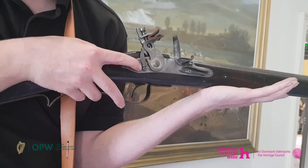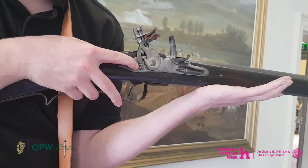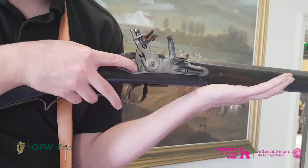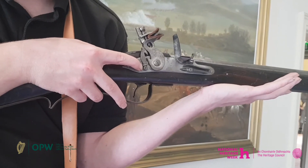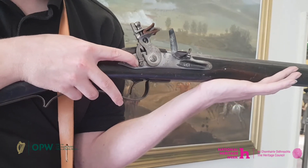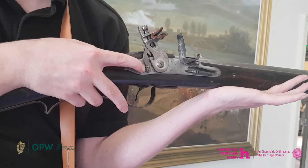The firing mechanism on the musket had a notch on the hammer as a safety device to prevent the musket from firing prematurely. This was known as half cock. If it was worn the musket could fire at half cock. This saying refers to a person acting hastily or unexpectedly.